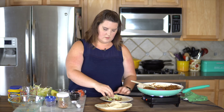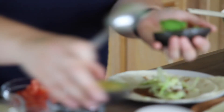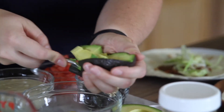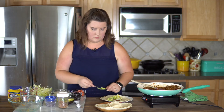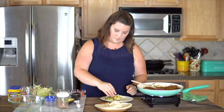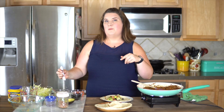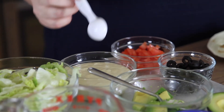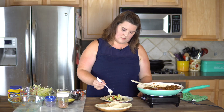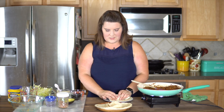Then we have the classic toppings: some iceberg lettuce and maybe some avocado. This is the most beautiful avocado — I almost didn't want to cut it up. Dump it right into the bowl and you've got perfect little avocado cubes. Then a few little pieces of tomato, a couple of olives, and then my savory cashew cream — you may have seen that video. For me it's like sour cream and cheese all mixed together because it has both of those flavor components. I drizzle some of that over, and then you can add hot sauce or jalapeño. I usually roll it up almost like a burrito.